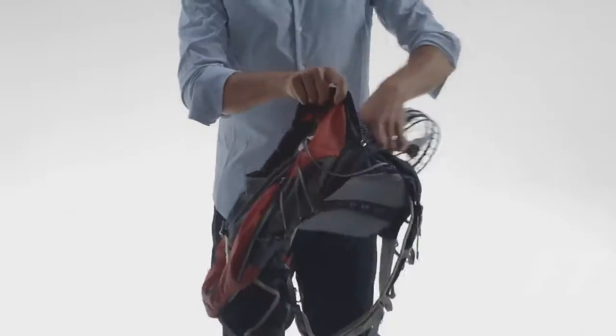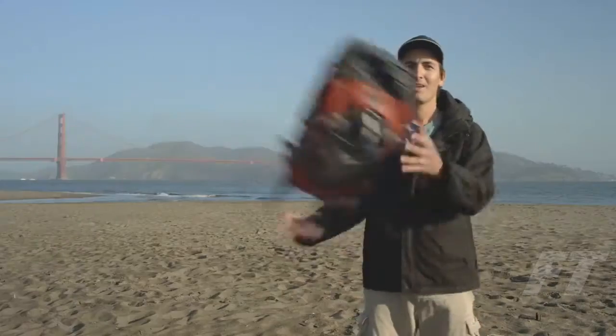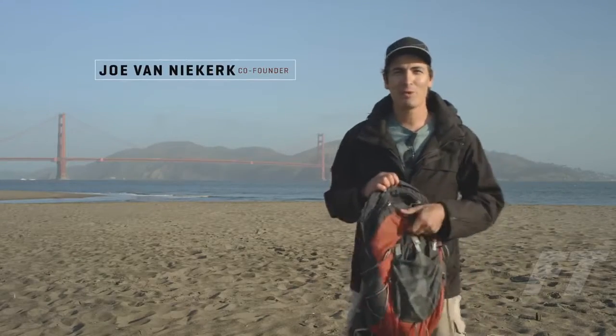Ever try that with an open-bladed model? I wouldn't recommend it. That's why we built the safest 4K flying camera. It fits in the smallest backpack so you can take it anywhere and capture the moments that are important to you. The best camera is always the one you have with you.